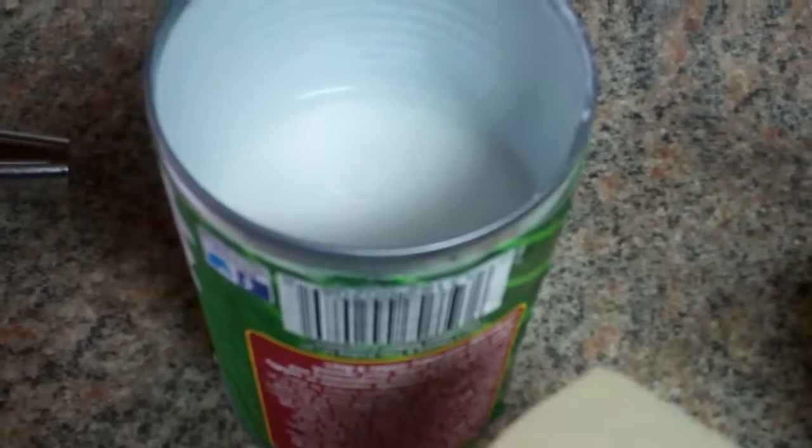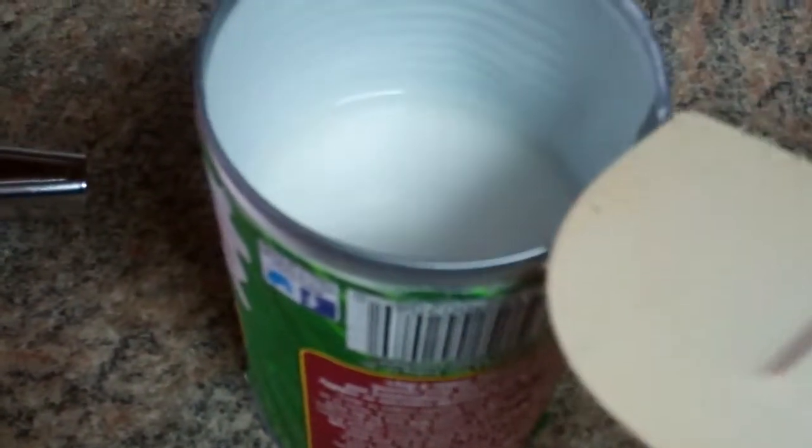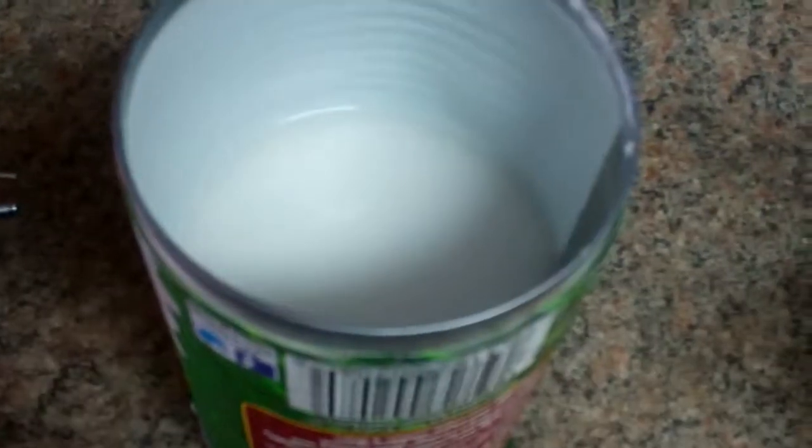There's the coconut milk on the top there. I turned the can upside down, so I'm going to pour that off. This is around a 13-ounce can. So now I have about a half a can of coconut milk. I'll put this in the freezer.